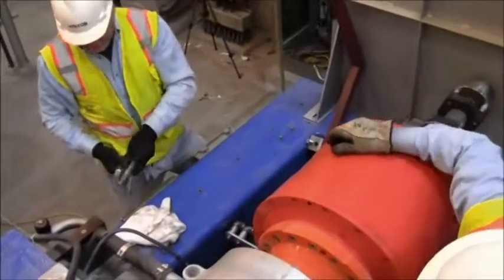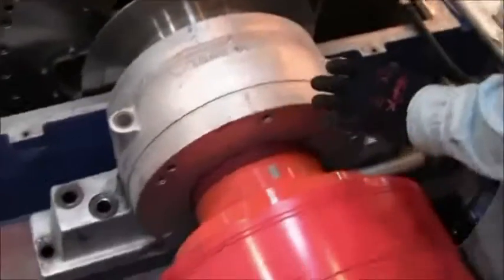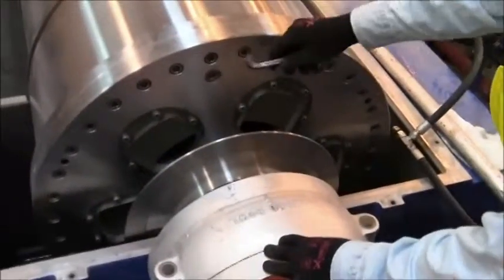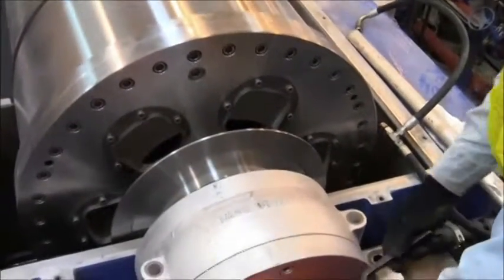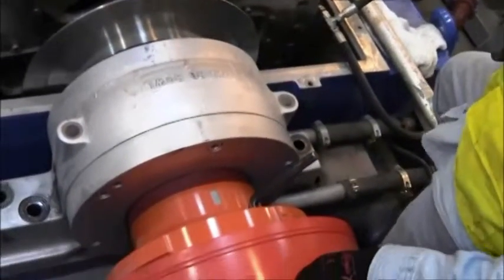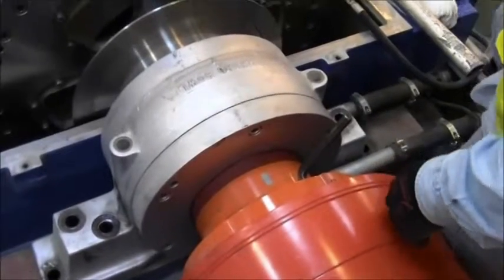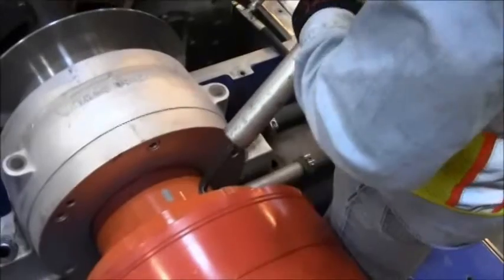Two bolts here and two down there. Earlier I mentioned breaking loose the hub bolts prior to pulling the rotating assembly. I'm going to go ahead and break loose the gearbox bolts as well so we don't have to fight it down on the floor. If we had the bowl dolly this would be no problem on the floor, but since we don't have the bowl dolly here, I'm going to bust everything loose up here — it makes it a little easier down there.